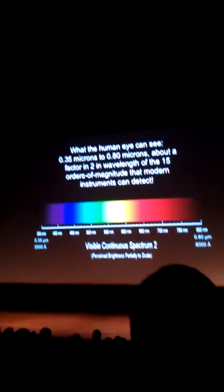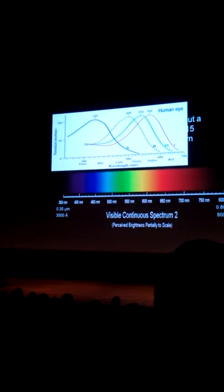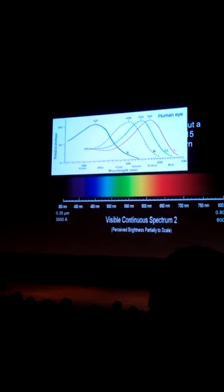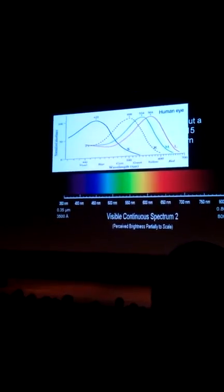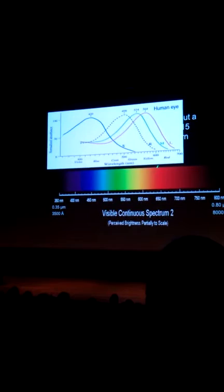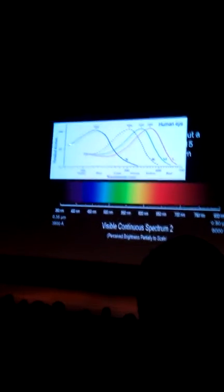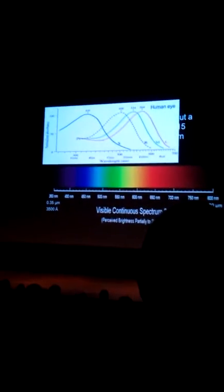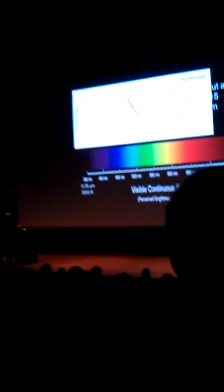Let me pop in a plot to show you how the human eye works. This is the wavelength axis, and it roughly matches — 400 doesn't quite line up, but it's approximately right. The way your eye works is you have these rods, and the rods are sensitive to color. You have three different kinds.